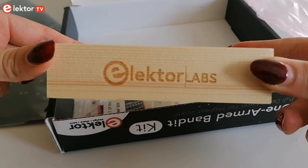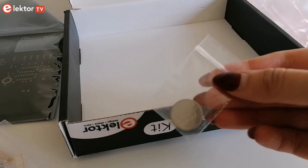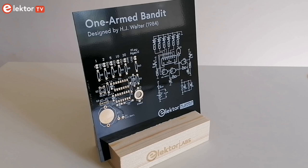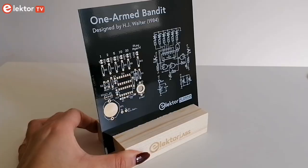A wooden engraved stand is included in which you can insert your populated circuit. All the components that you need are included in the kit, as well as a coin cell battery. Here is my board placed in the wooden desktop stand before assembly — this stand is really cool for showcasing or even showing off.